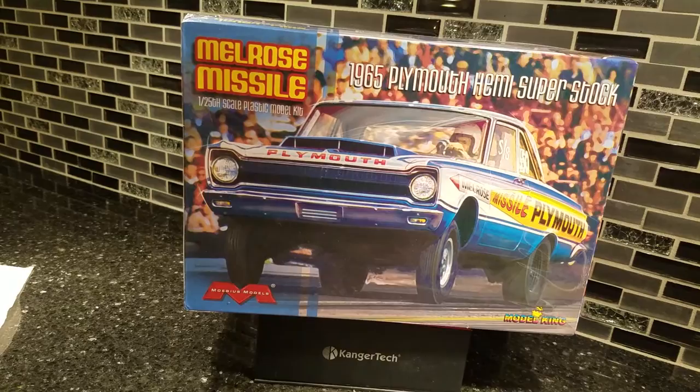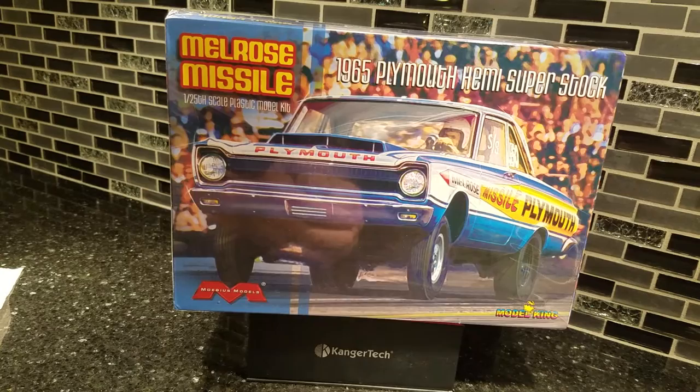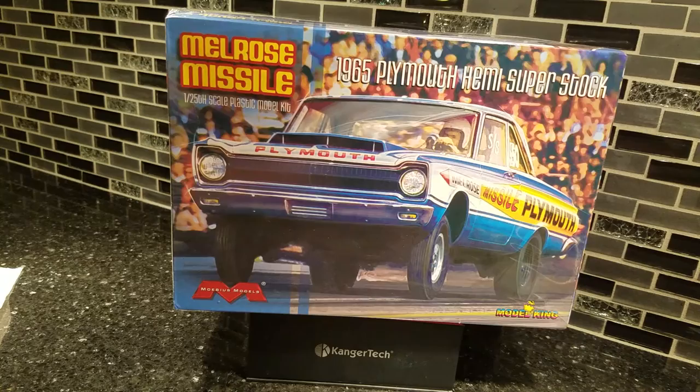Hey guys, Al Spence here for Gulf Coast Custom Models. I'm doing a few kit reviews and want to touch on something personal that we as a model building community need to help a guy out, but I'll get to that here in a minute. First up: the Melrose Missile — not to be mistaken for the Mopar Missile.